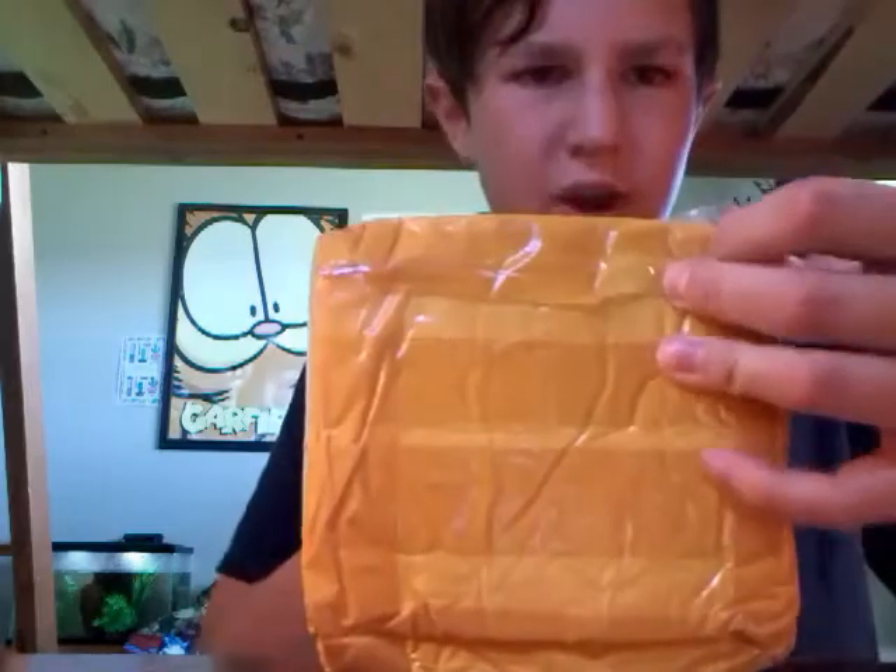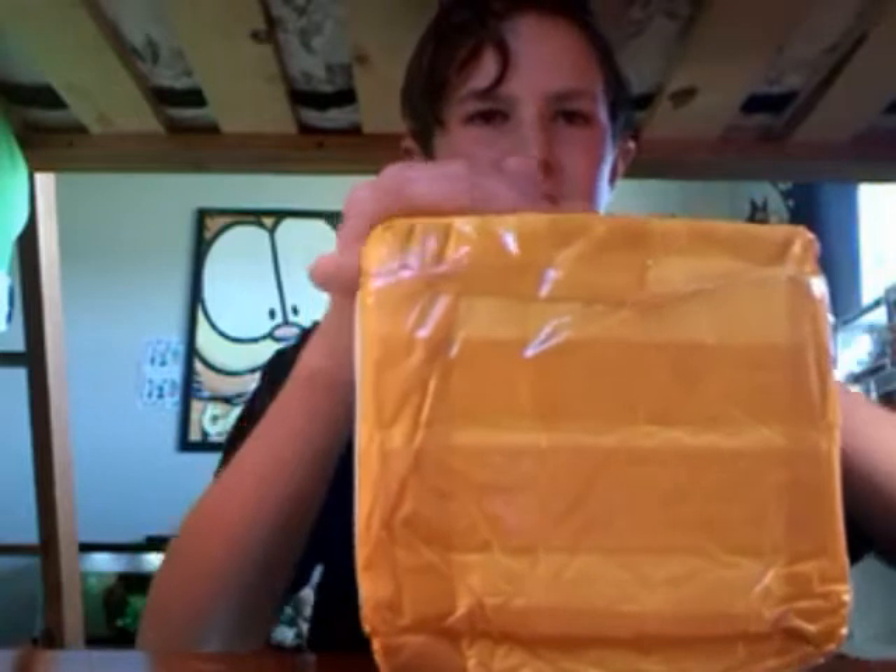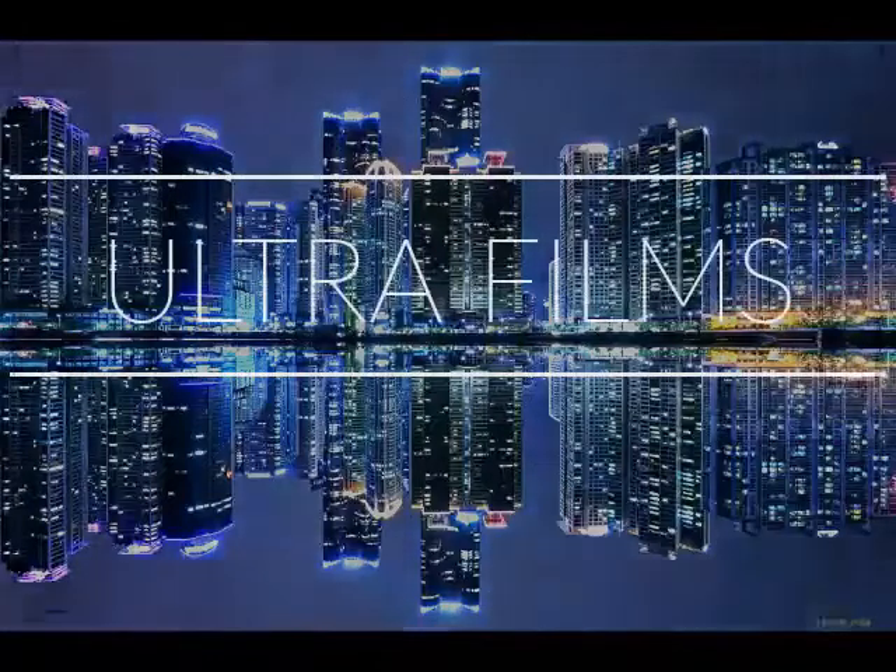Okay guys, today right here right now I'm gonna reveal this mystery box from China. I don't want anybody to get into it. Ready? I'm gonna open this up. Here it is — we're making money. If you want to see me reveal the mystery box, go over to the end segment of this video.